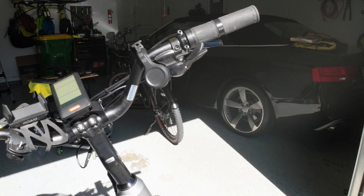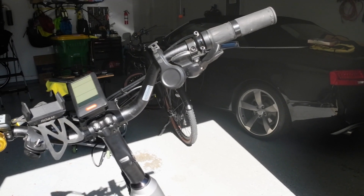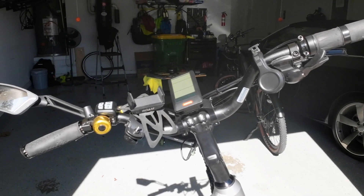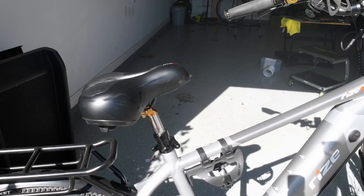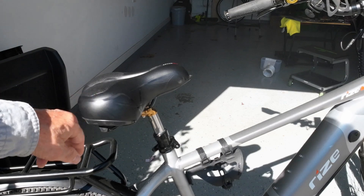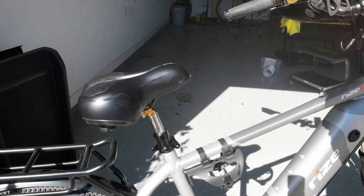You'll notice that the handlebars have a larger rise than what came with the bike. These are 90 millimeters, and the ones that came with the bike were pretty flat, so I had to raise that up. I also raised the stem up to its highest position. It gives me a more upright riding position and brings the handlebars back, which makes it easier to ride with the large frame. I did replace the seat with a more cushioned seat, and I also added a new bottle holder — I didn't like the one it came with so much.